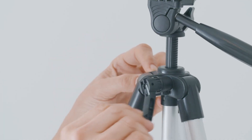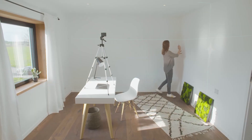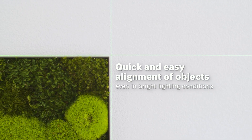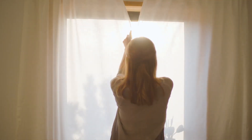Ideal for both DIY enthusiasts and professionals, its applications range from straightforward tasks like hanging pictures or setting curtain rails to more extensive projects such as tiling, installing furniture, or leveling surfaces. For those seeking a reliable and easily visible self-leveling laser, the Kigo Green from Bosch is a top recommendation.